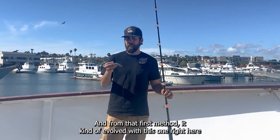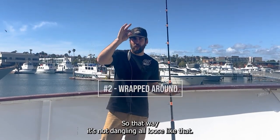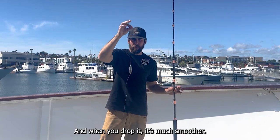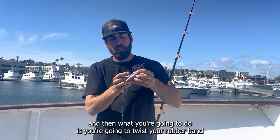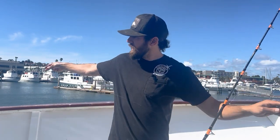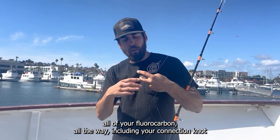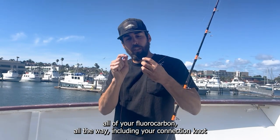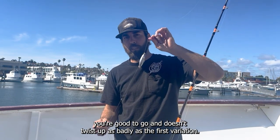From that first method it evolved to this one right here, where you can see the rubber band is wrapped around the sinker so that way it's not dangling loose and when you drop it it's much smoother. You go around your weight, twist the rubber band around it, go through the bottom eye and keep your loop, then pull your 2-0 or 3-0 hook through that hole with all of your fluorocarbon including your connection knot, because that's going to stop it from sliding down. It doesn't twist up as badly as the first variation.